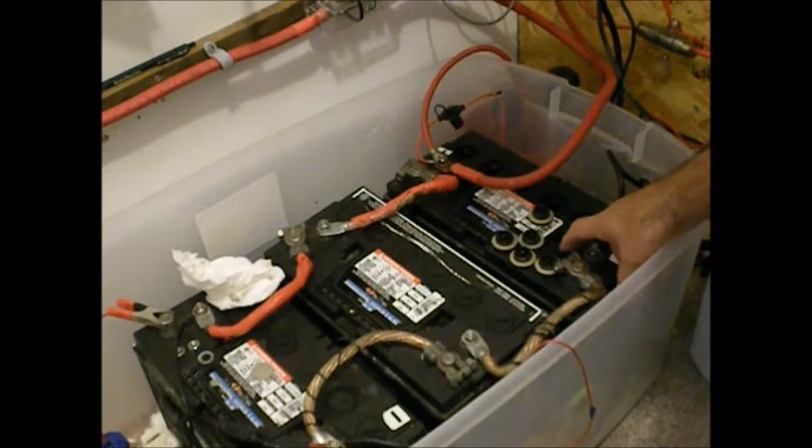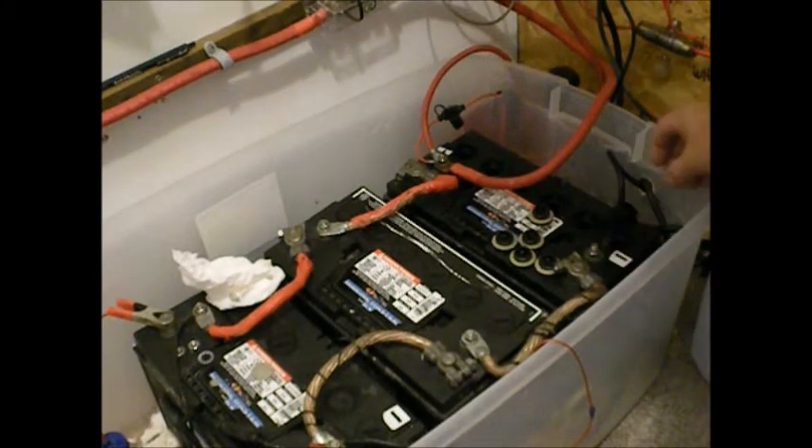These are DC-31DT Decker batteries — marine deep cycle batteries. They've been pretty good. Like I said, three years old and they're still cranking out plenty of power.